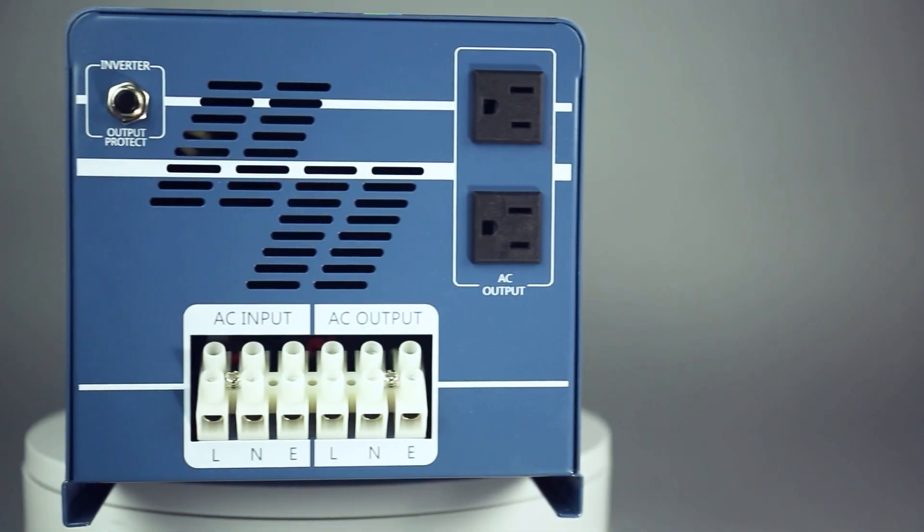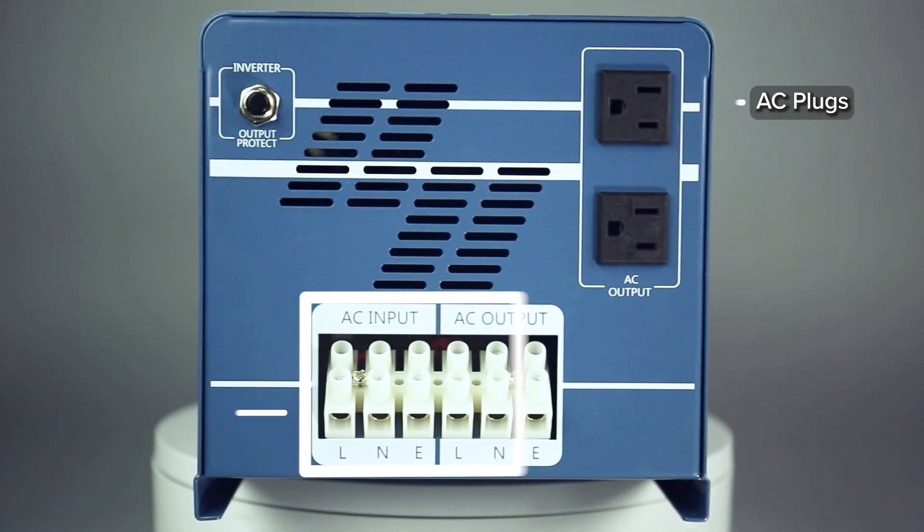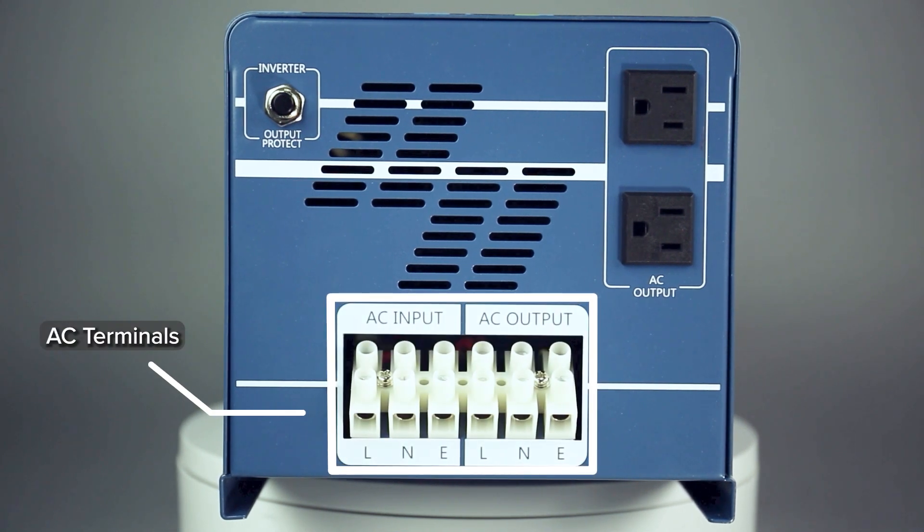Get your power from either the AC output plugs or the AC terminals for convenient connection to an AC panel. The LNW direct single-phase AC terminal works as both in and outputs.